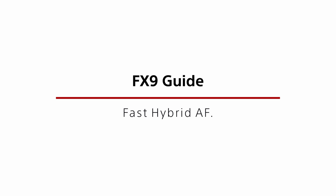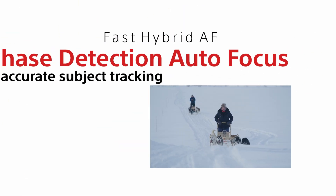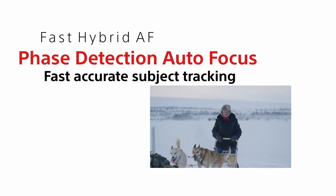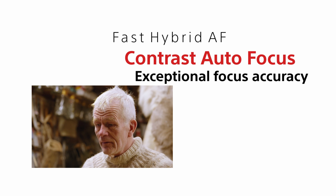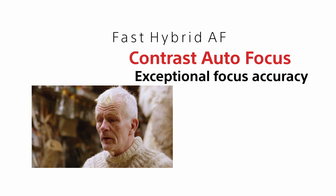The FX9 has an advanced, highly sophisticated autofocus or AF system purpose designed for video applications. This autofocus system is called Fast Hybrid AF. It combines phase detection AF for fast accurate subject tracking with contrast AF for exceptional focus accuracy. The speed and responsiveness of the AF system can be tailored to suit different shooting scenarios, and it also has the ability to recognize and track individual faces.